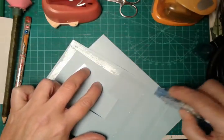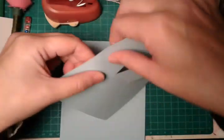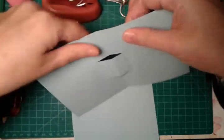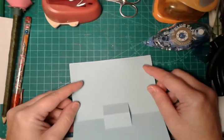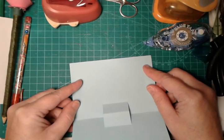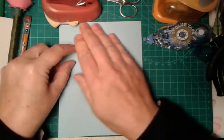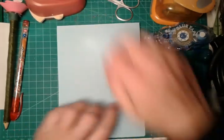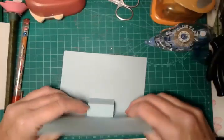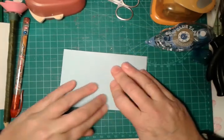So it will be more easy to work. We will put the paper back, fold in half again.